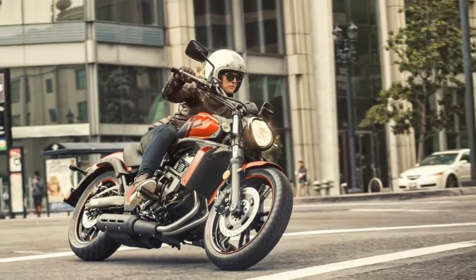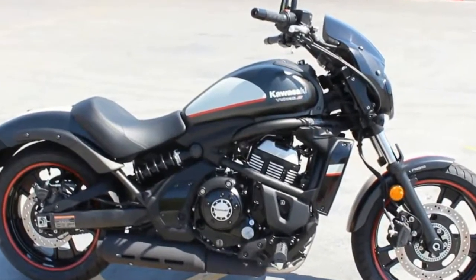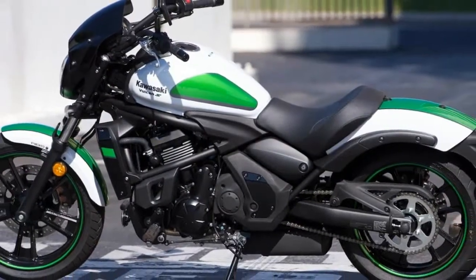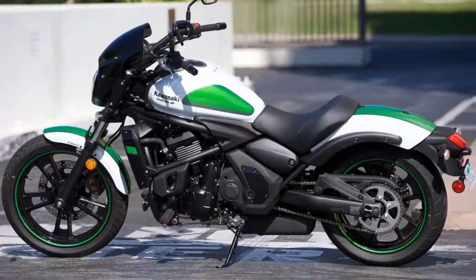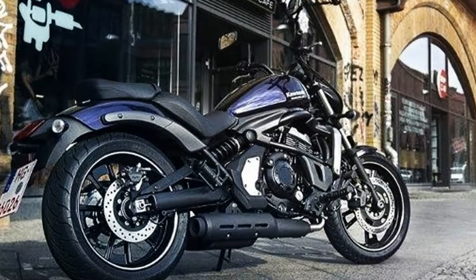Typical of the Vulcan lineup, you'll find a narrow chassis, tapered seat, and low seat height, so it's easy to find the ground even for the shorties among us. In the new-for-2016 category, the Vulcan S Cafe sports a bullet fairing, and the Vulcan S SE offers a few cosmetic splashes of color and bling.